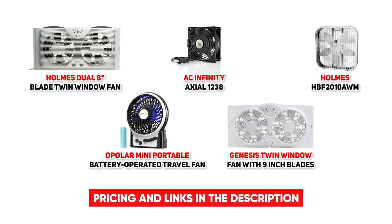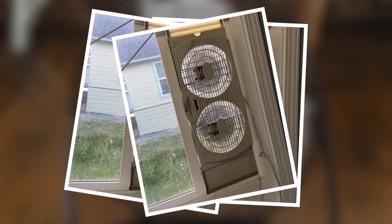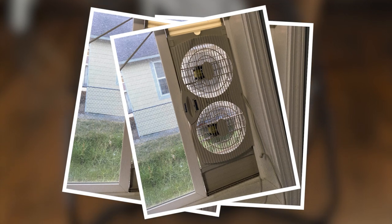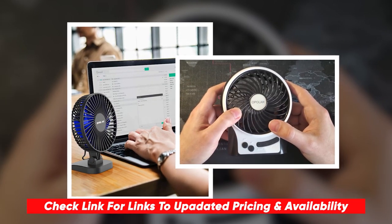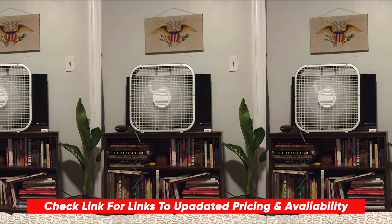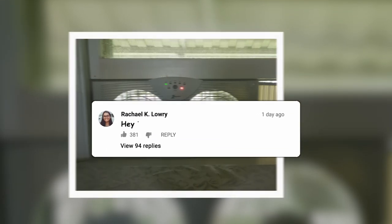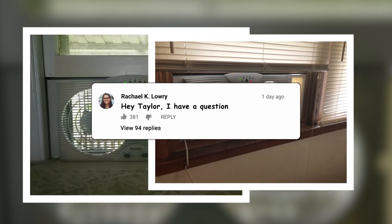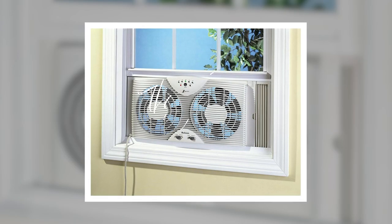Anyway guys, if you are looking for a new fan with that warm weather approaching, hopefully this video was helpful for you. If so, please feel free to give me a thumbs up — I always appreciate that. I will leave links to each of these products in the description below, and if I find any discounts or deals I'll throw those down below as well. If you have any questions or comments, please feel free to drop those below. Thanks so much for watching today, stay safe out there, and I can't wait to see you in the next video.